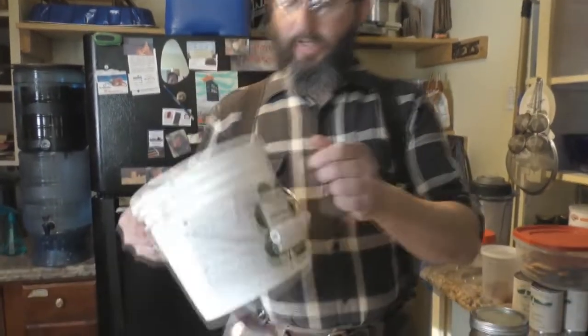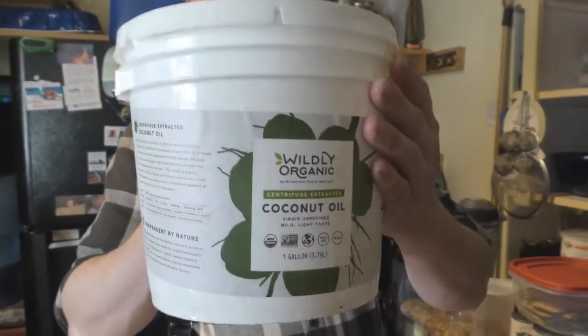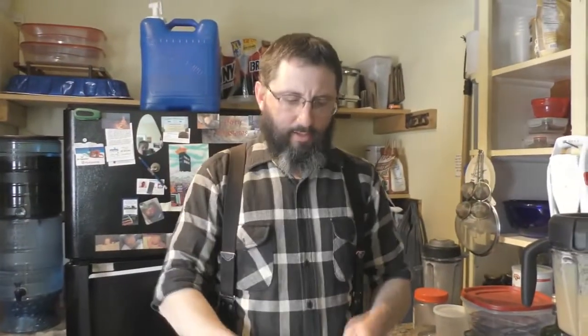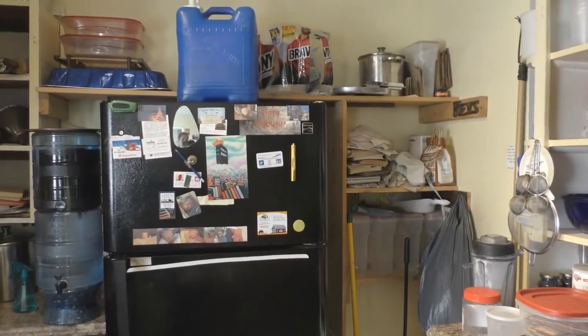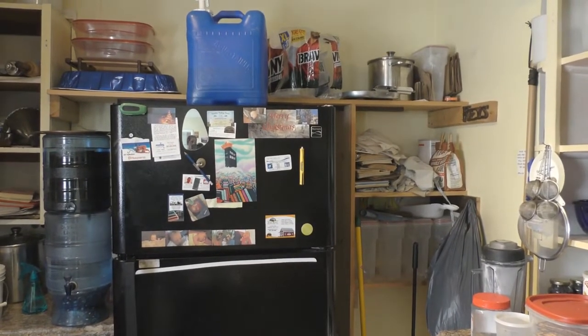First you have the coconut oil. I've already scooped some out into a frying pan here and I'm going to stick it on the stove, turn it to about medium heat. You just want it to liquefy — you don't want it getting hot or brought to a really high temperature because it'll hurt a lot of the nutritional benefits in the other things we're going to use.